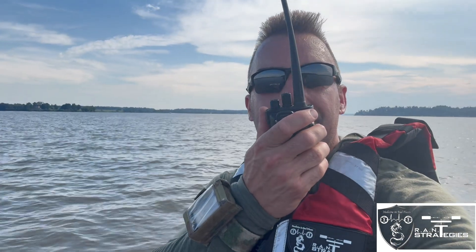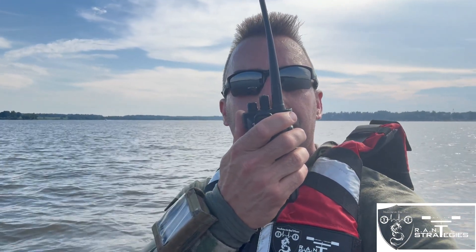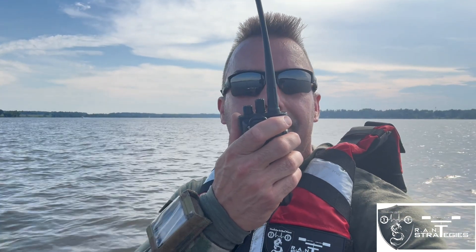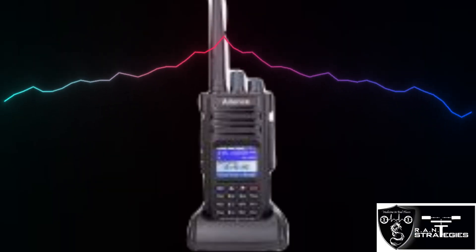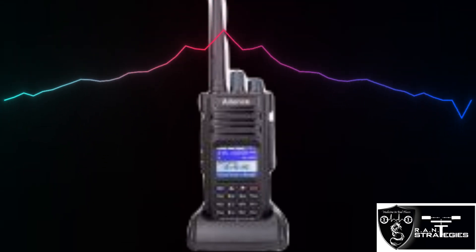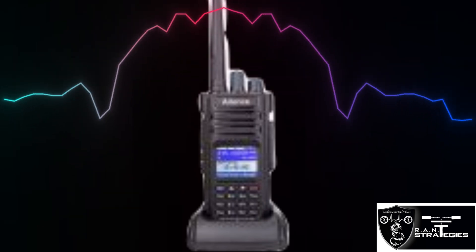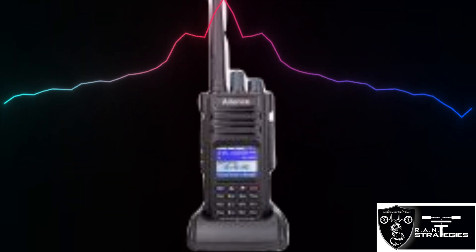Testing half-mile range on the HD1 OEM antenna — testing one, two, three, four, five.